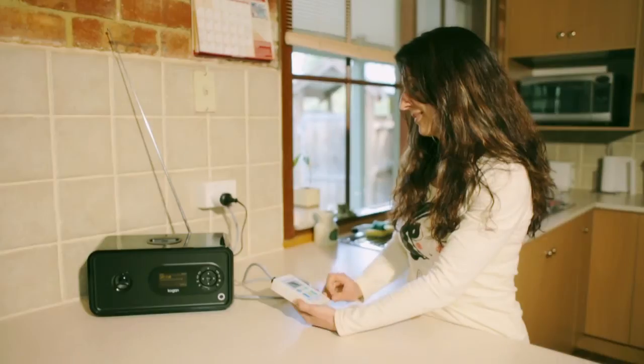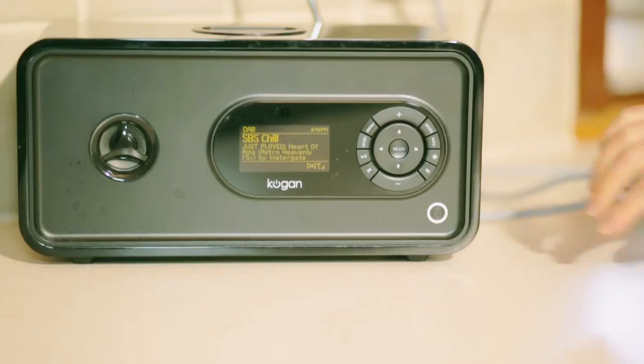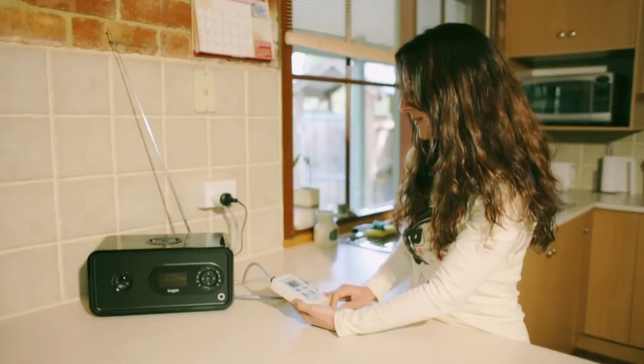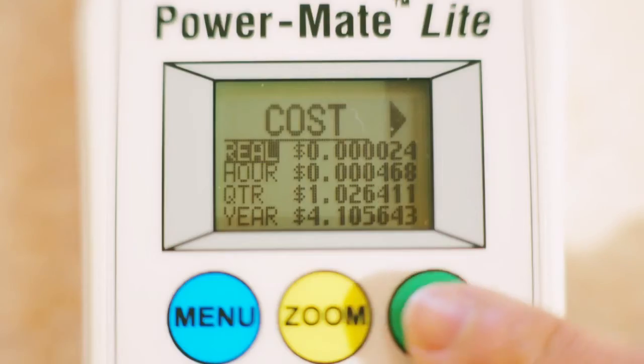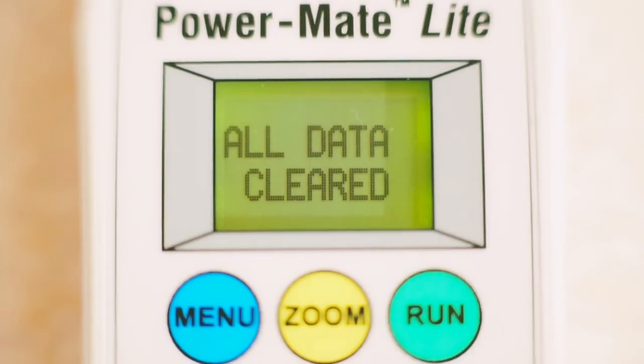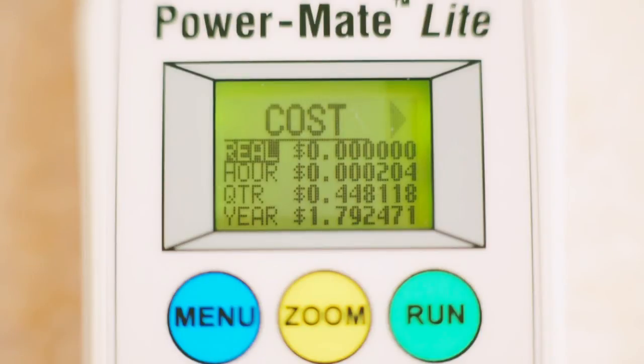To work out the cost, energy or greenhouse gas emissions of the appliance you are testing when it is switched off, turn your appliance off. Hold down the run button until you see the message on the screen: clear all data, then select yes. Press run again to start measuring.